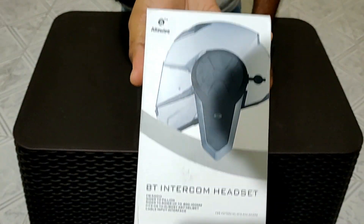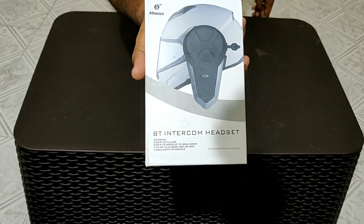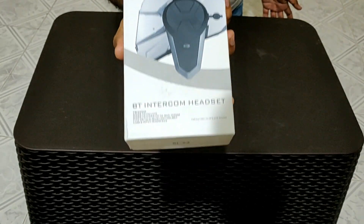This is a product called BTS3. It's from Alphawise and it's a very good product, if you think about it, for your use. So let's try unboxing it right now.